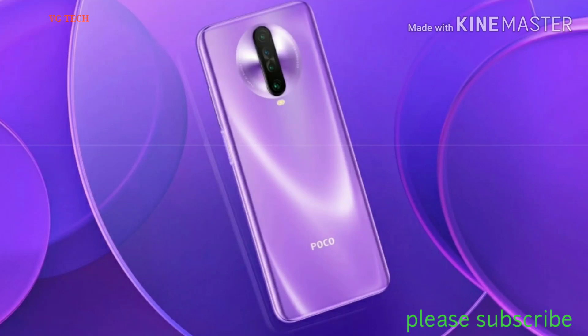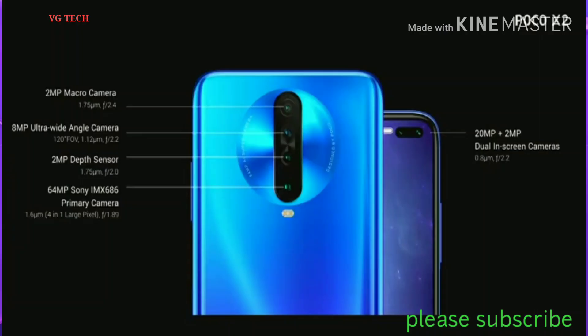The original Sony IMX 186 sensor was released. The second camera is F1.89 and 8MP. The third camera is 2MP and the fourth camera is 2MP.